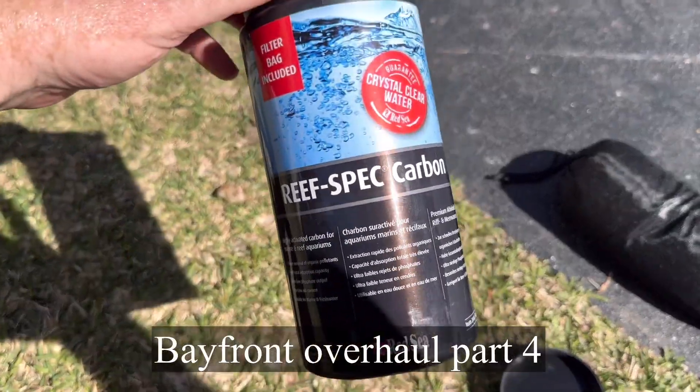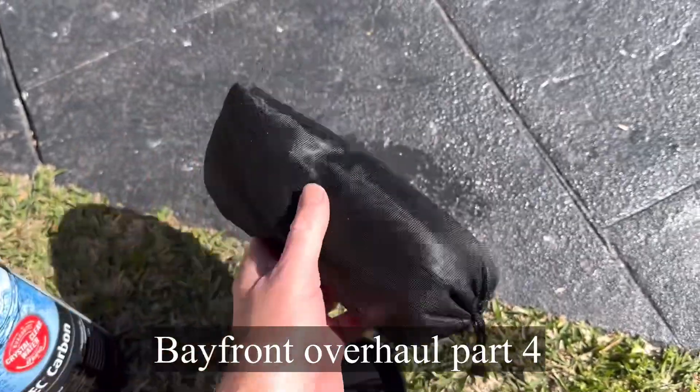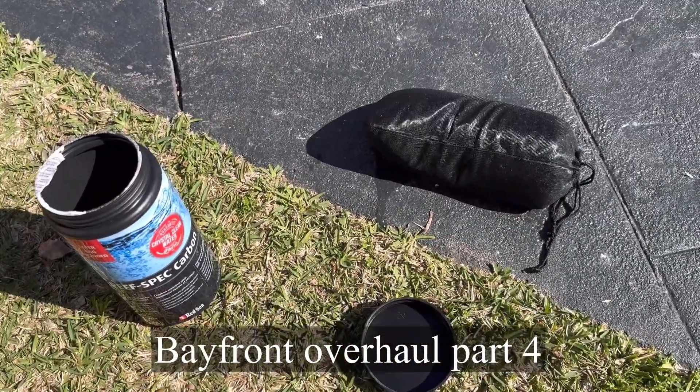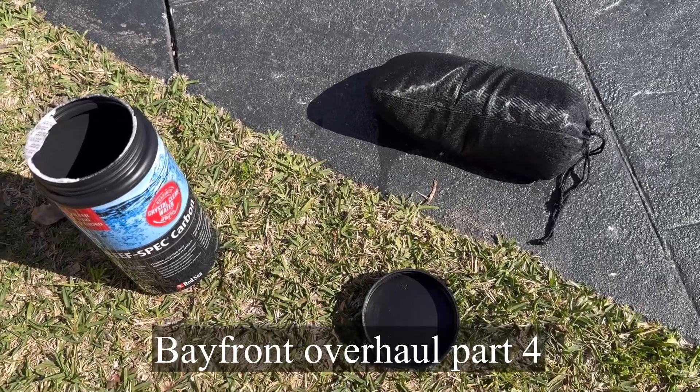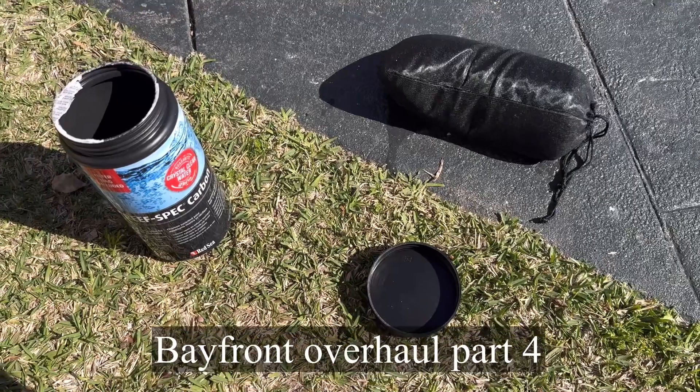Now I'm going to put some activated carbon in the filter. You just get it out, put it in the bag that it comes with, and then leave that in there for a couple of months. That'll help keep the water nice and clear. It is important to take it out after a couple of months, otherwise with time it can start to release what it's collected.